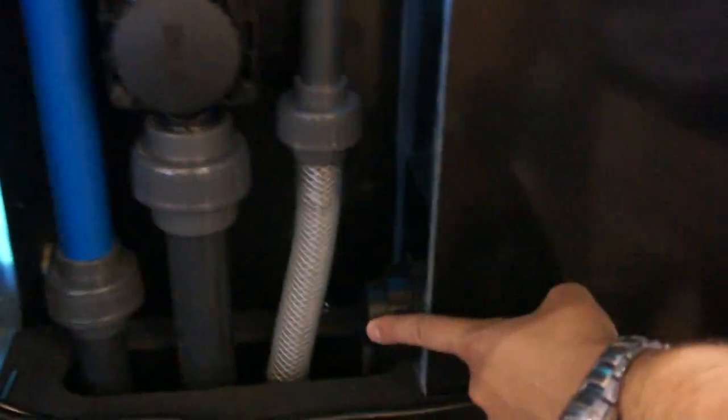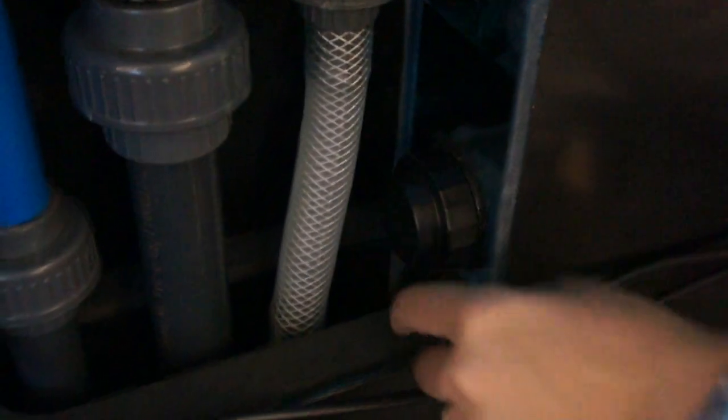Now for the hoses at the back — they're pretty cool. This is the emergency overflow hose. This is the adjustable overflow hose. This is an independent hose that goes straight to the sump. And this is the freshwater reservoir hose that goes straight to the sump.